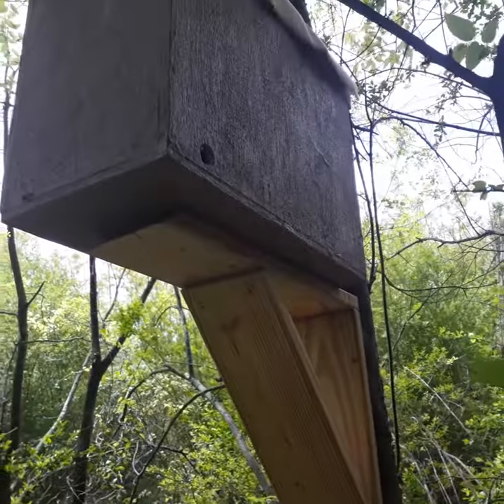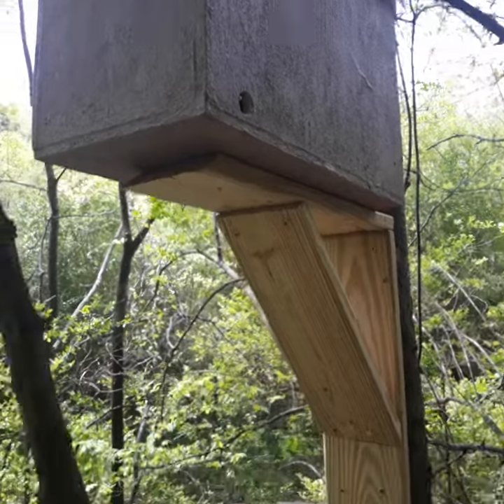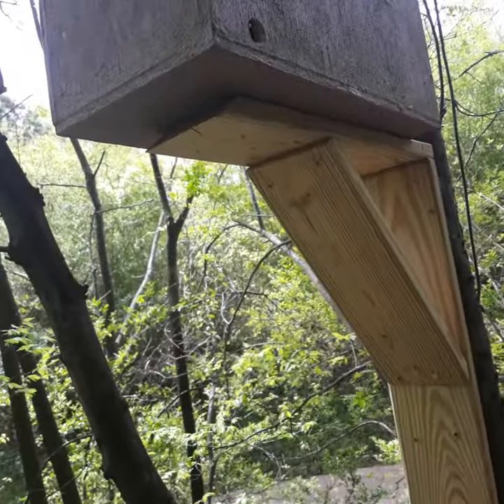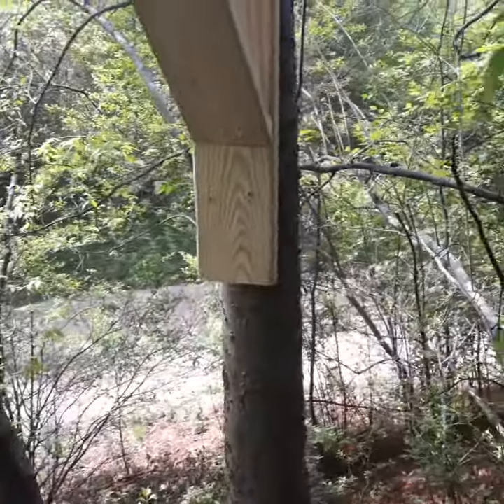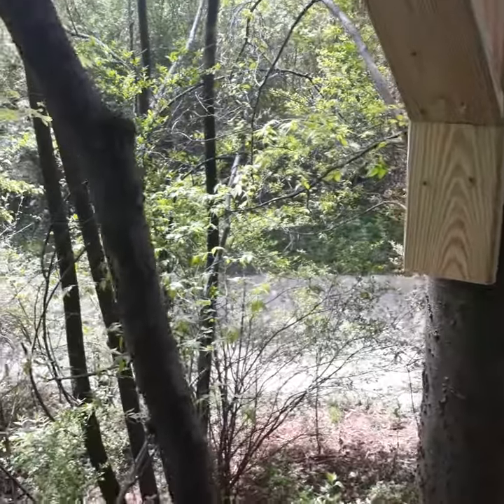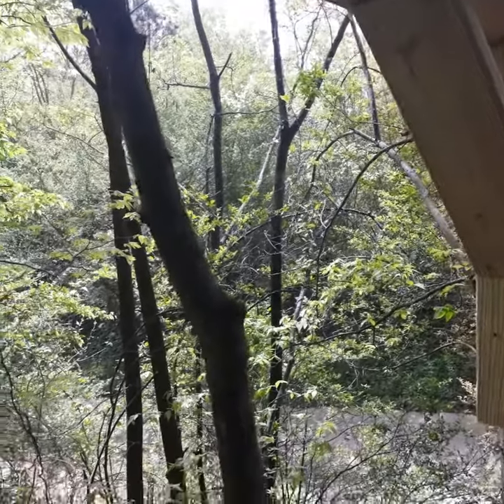All I did is mount this at about head height — you can see I'm holding this about level with my head. It's in the shade, not in the sun, and I put it right next to this water canal here, so maybe a good spot for it.